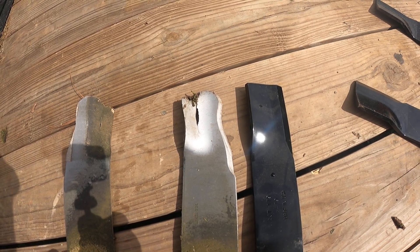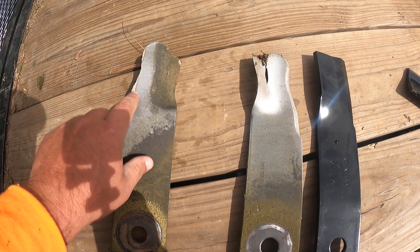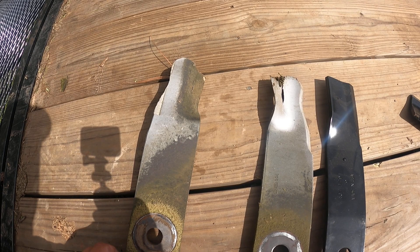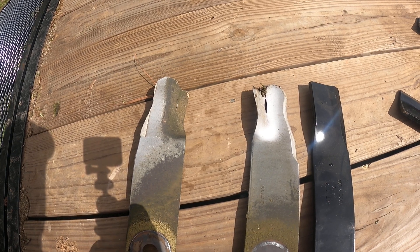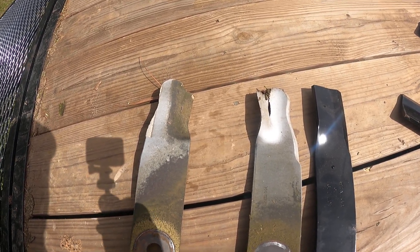These were the self-sharpening John Deere blades. I don't really think they were worth it — they were about 120 something dollars for this set and I only got about 40 hours out of them. The original blades that came on it, I got about 50 hours out of, and I never even sharpened them.